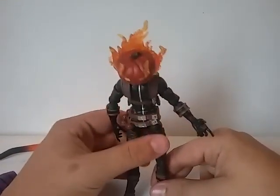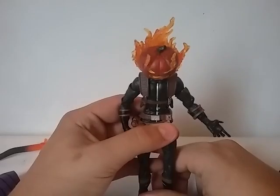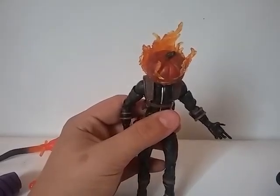Anyway, that was my review of the Marvel Legends 2016 Jack-O-Lantern. I hope you guys enjoyed this review as much as I did making it. Stay tuned for more videos by Kidpool67 — talk to you guys later, goodbye!